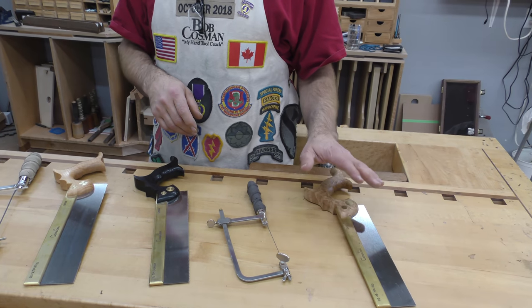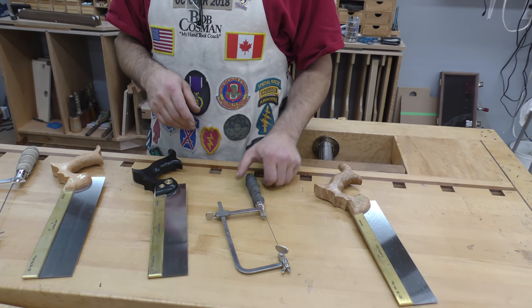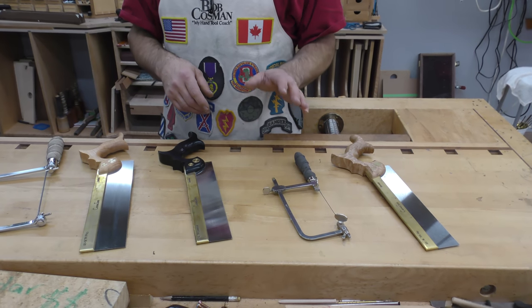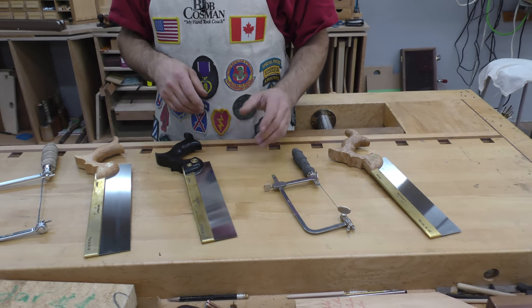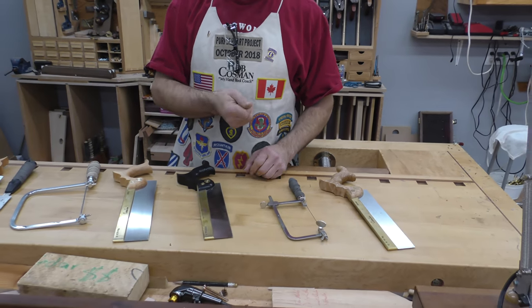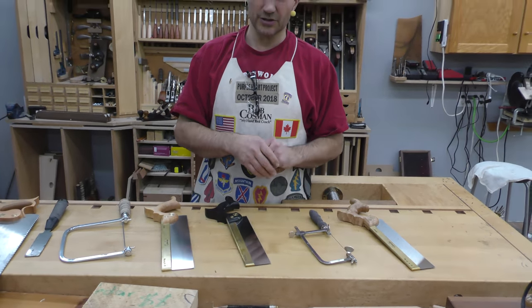The dovetail saw can be used for a lot of joinery applications. Next would be my fret saw. If you're going to cut dovetails, the quickest way to remove the waste is with a fret saw. It's not something you can join right to — you can only get about 98% of the waste out with it, and you'll have to come in with a chisel to finish.